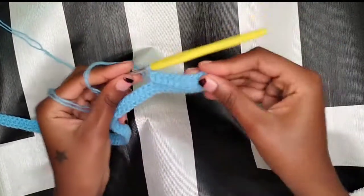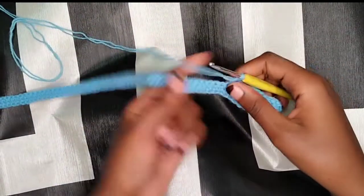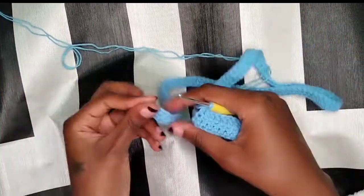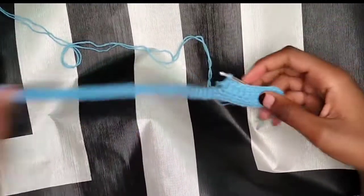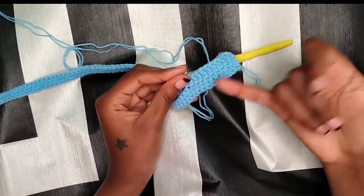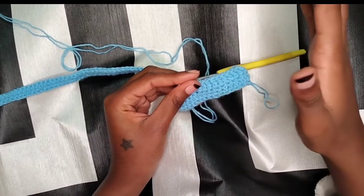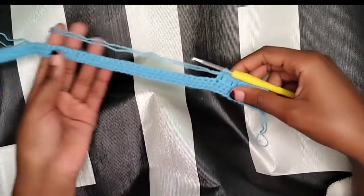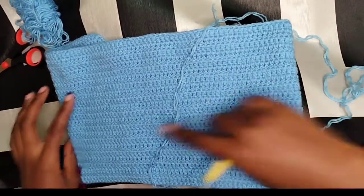This is what you should have on row two. Just keep working double crochets in every stitch until you get to the end. Once you do, chain two and turn your work around to continue on row three. This is going to be a repeat — just keep repeating row one until you have enough for your bust area.